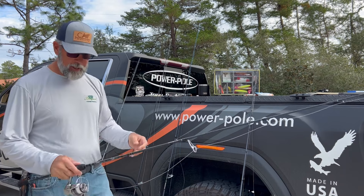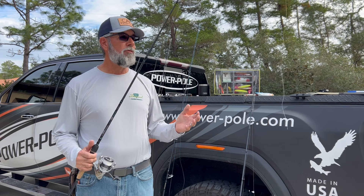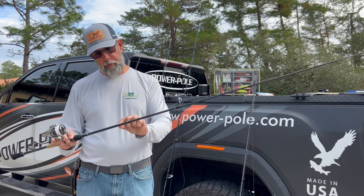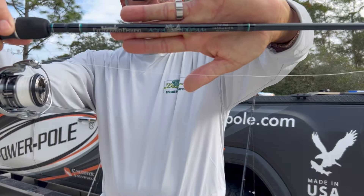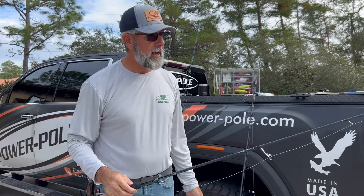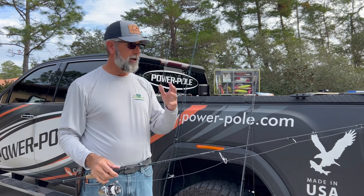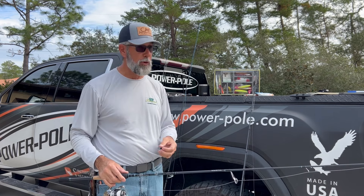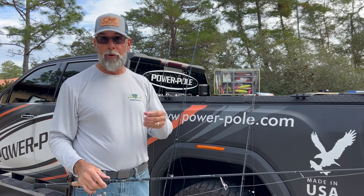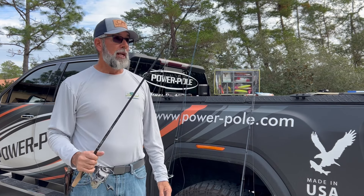Here's a medium action rod, 7'2", line weight 6-12, throws everything from a quarter to five-eighths. This is a Fitzgerald, one of their Aqua Dreams. I'm partnered with this brand, but this applies for every rod manufacturer, whether you're Shimano, Daiwa, Thirteen Fishing, Bowl Bay — it applies for all of them.